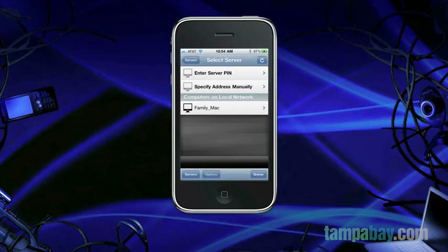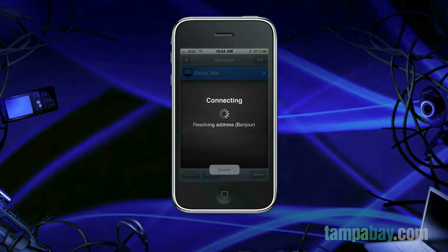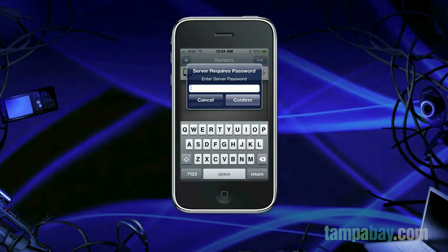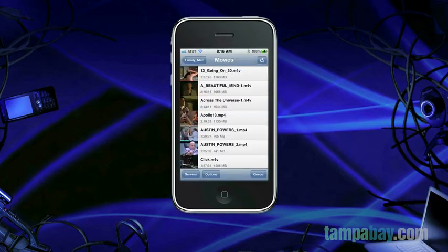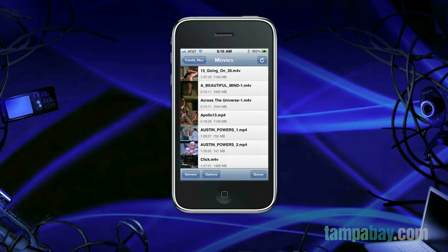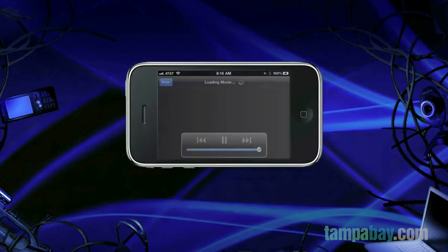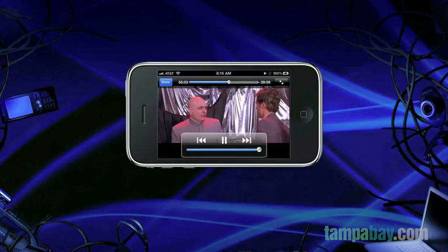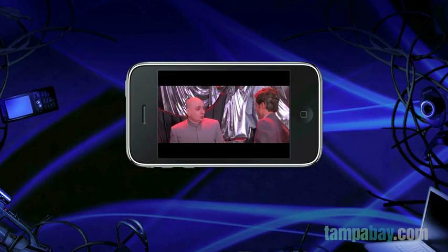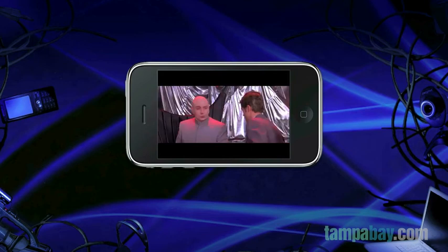Then pair your iOS device with the AirVideo server while on your home Wi-Fi network. Once paired, you'll be able to access your video library from your mobile device anywhere you have a 3G or Wi-Fi connection. Scroll through your video library and select the video. If you're on a Wi-Fi connection, hit the play button. If you're on 3G data, hit play with conversion to compress the video and play it on the fly, or hit the convert button and wait for the video to compress before playing. Just like Netflix, AirVideo remembers where you left off, so you can always finish a video later.